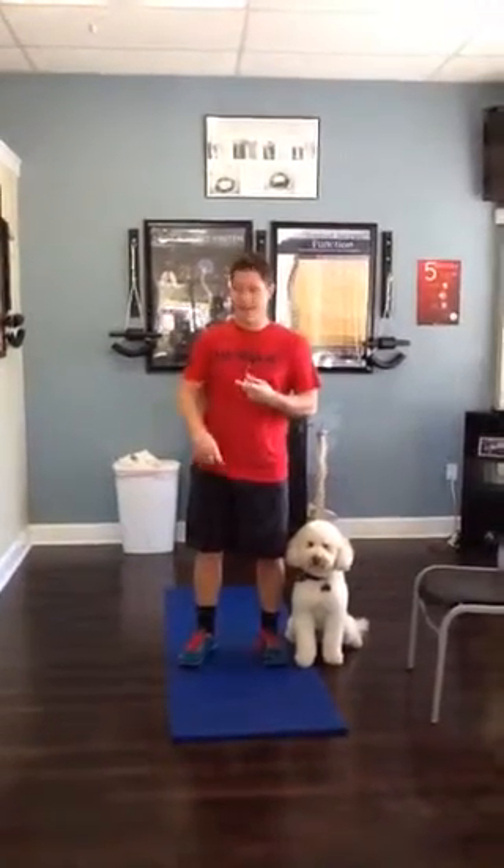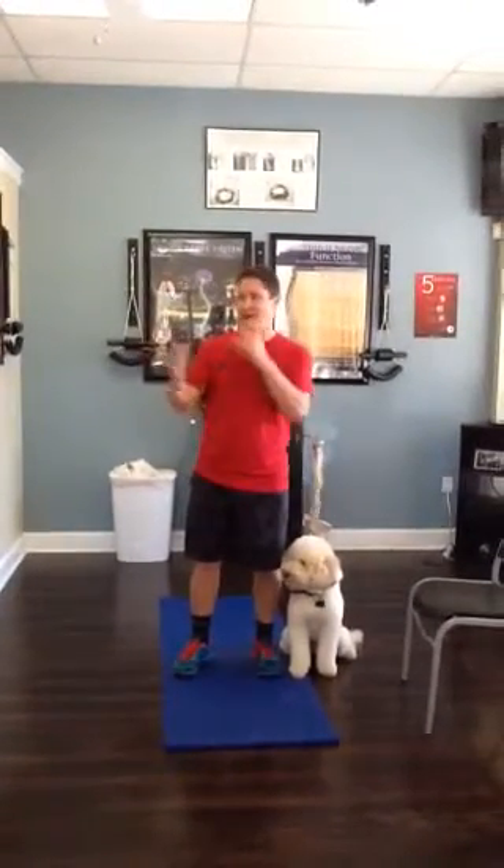21, 15, and 9 — those are the reps. We're going to do air squats, mountain climbers, and fire hydrants in honor of Teddy, and also in honor of Ashley. These are her favorite workouts for her birthday.